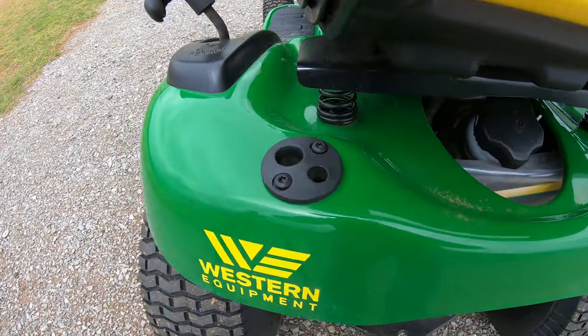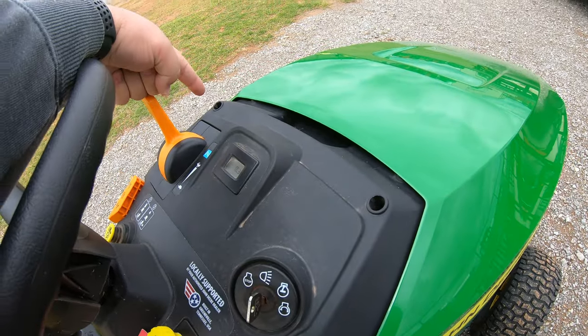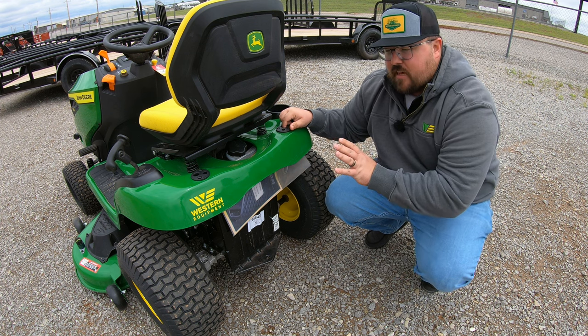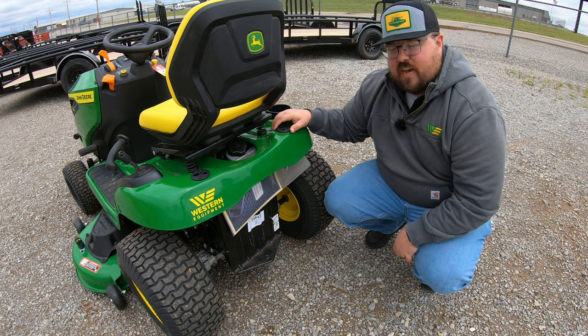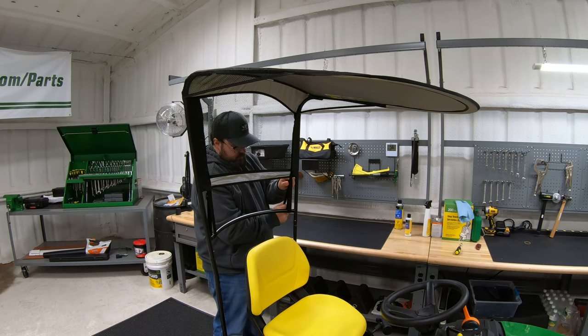Moving to the rear of the mower, a few things to point out. First is going to be these two mount pieces here — this is going to be our cargo mount system, and along with these are going to be two mounts in the front of our dash. These allow us to mount a multitude of different attachments, including bagging kits, mulching kits, full weather enclosures, and sun canopies. We're also going to have a rear clevis style hitch that allows us to add pull-type attachments — whether a pull-type spreader, pull-type sprayer, yard cart, or leaf sweeper. You are going to have a towing capacity of 500 pounds, so whatever you are pulling along with any contents inside cannot exceed that 500 pound limit.